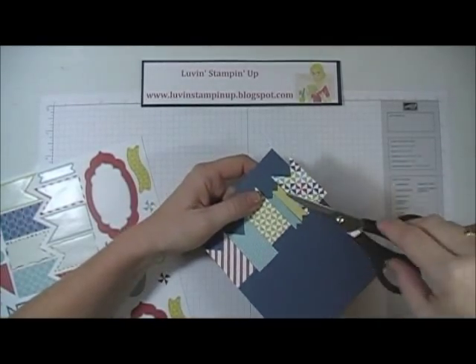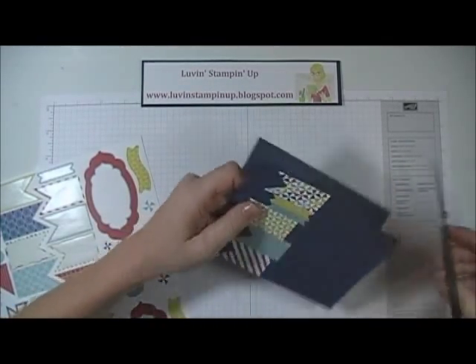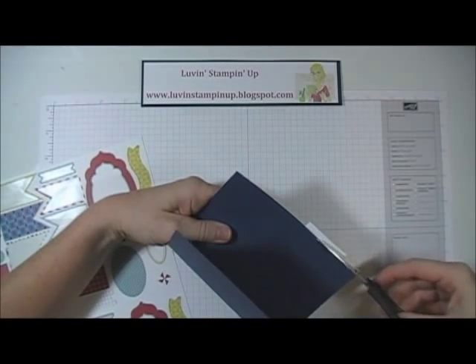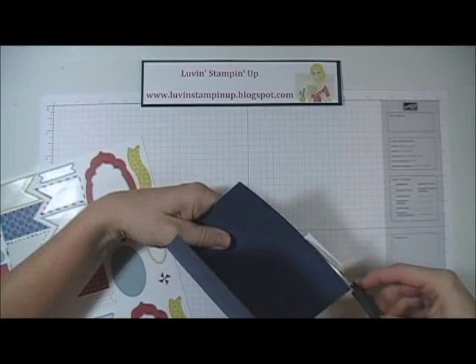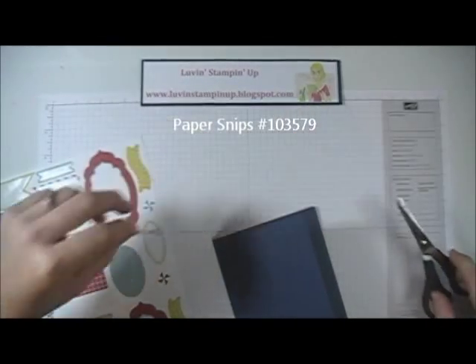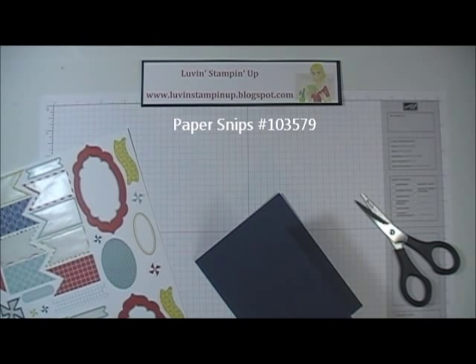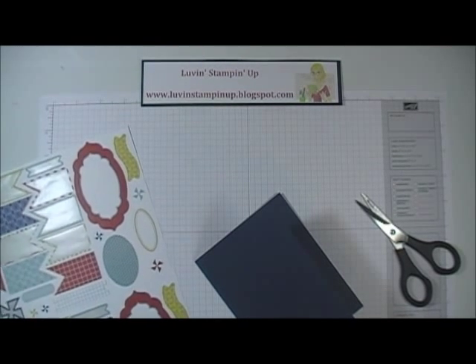This flag hangs over a little, so I'm just going to flip this over and trim the back off. I'm going to save that little piece because I could use it as a flag piece somewhere else.